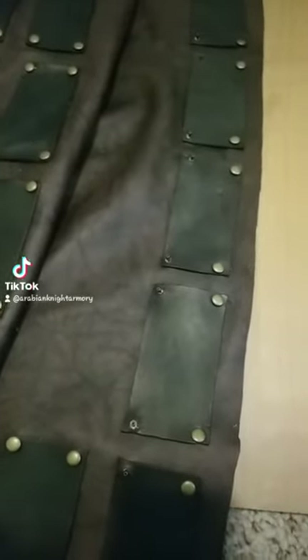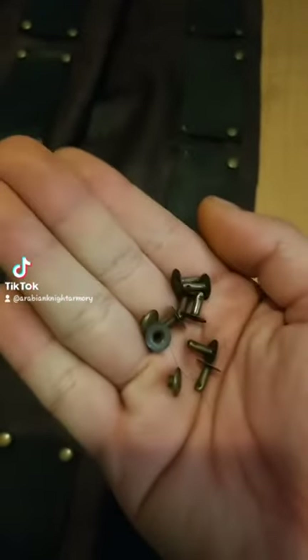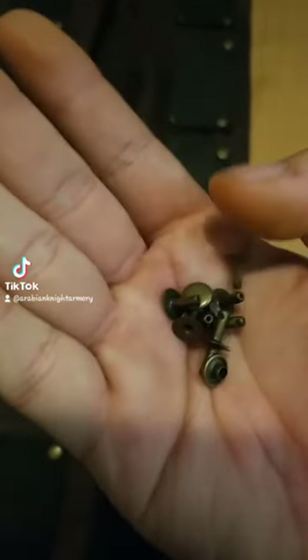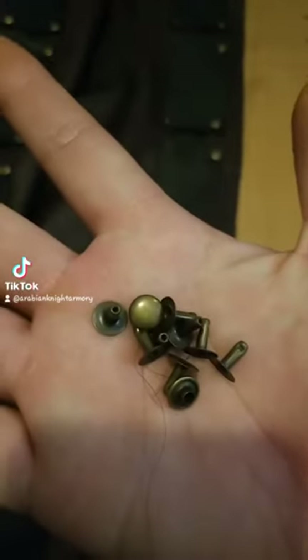The rivets — you can order from Handy Leather in quantities like two hundreds or one hundreds, and one package will be like five bucks or something. The price goes up and down depending on the material, like whether it's steel or antique brass.